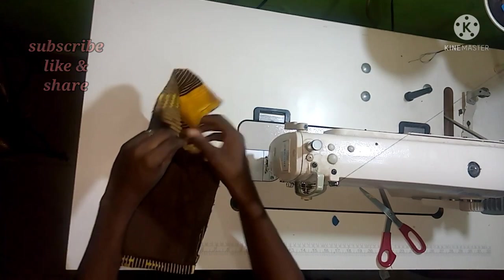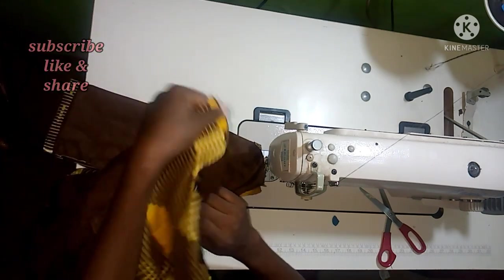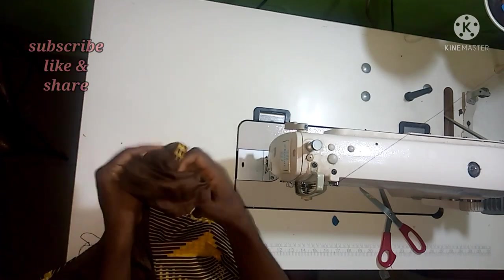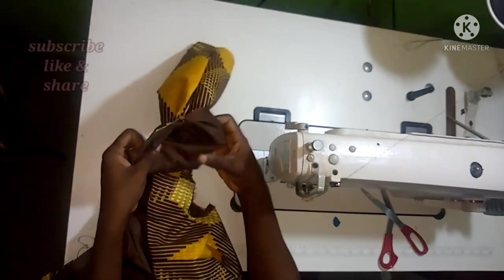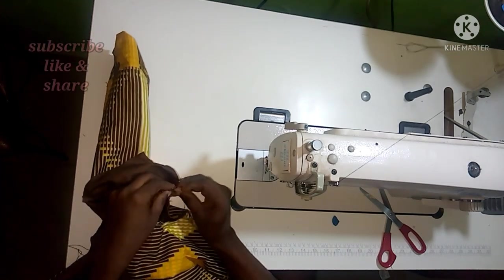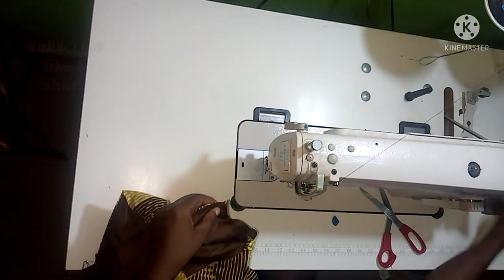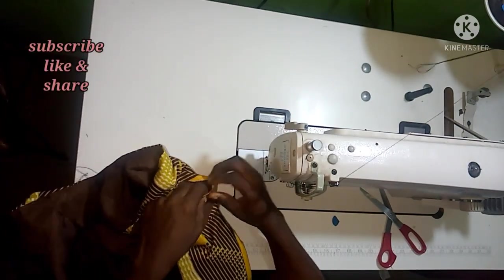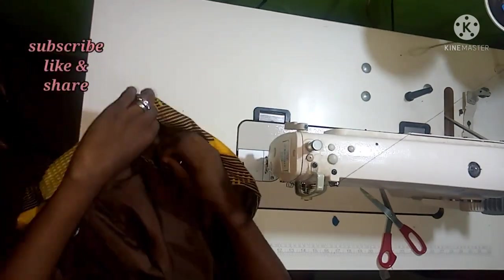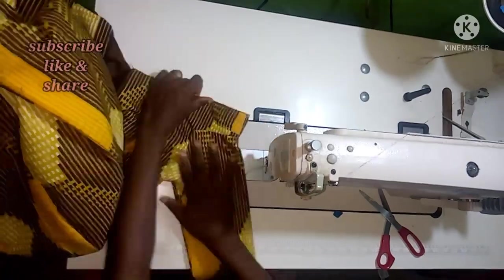I made the sleeve as a three-quarter sleeve that doesn't reach the wrist, but you can make it a long or short sleeve. I have a video on how to draft the sleeve for this kind of off-shoulder bustier dress — the link will be in the description box. Attach the sleeve to the armhole — it has been cut using the armhole circumference measurement. Use half inch sewing allowance to stitch it around.